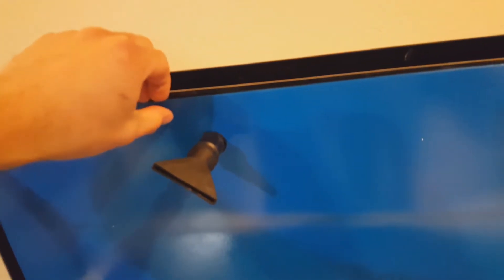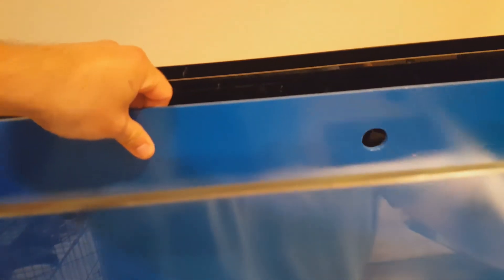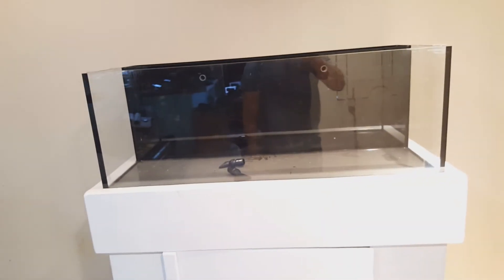These overflow nozzles are actually holding the background in place, so there's no way it could fall. If I want to switch it out to the black background, I just pull these little overflow nozzles off like that, and then the whole acrylic sheet will pop and slide right off, so I can pull it right out of the aquarium and put it anywhere for storage.